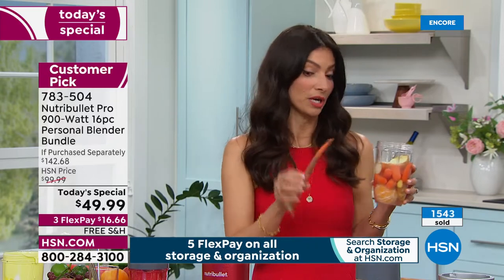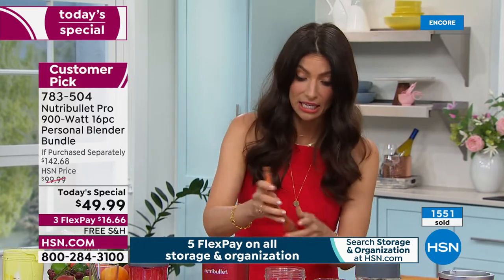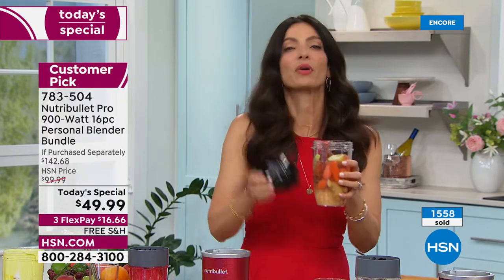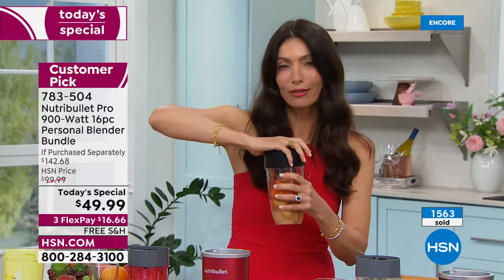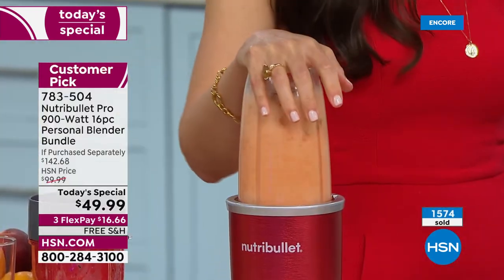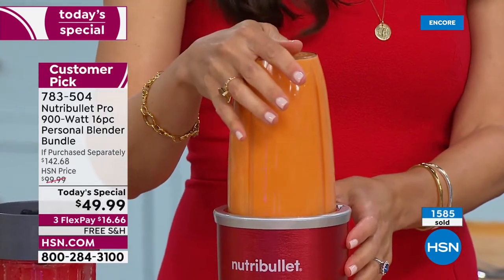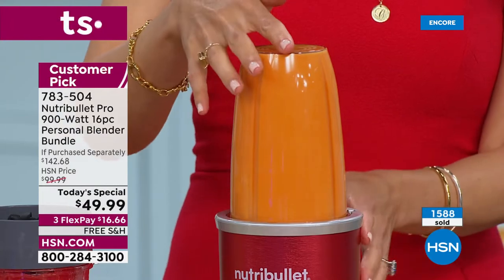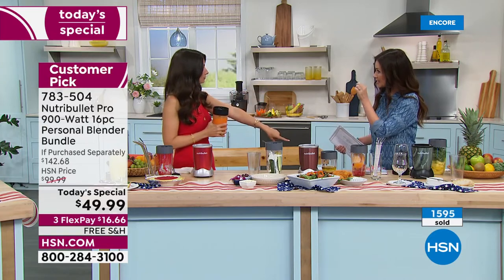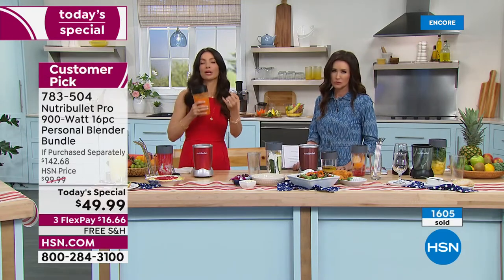Those vegetables that are not so crisp anymore — throw them in your NutriBullet and blend it all up because it doesn't matter. With our patented technology and that extractor blade, you're going to get all of those nutrients and all of that goodness. You can use ginger with the skin, turmeric with the skin — that's the beautiful thing. You don't have to peel, core, chop, or slice. It's amazing that you can have all these wonderful ingredients and absorb them — because that's the whole point of the NutriBullet Pro.